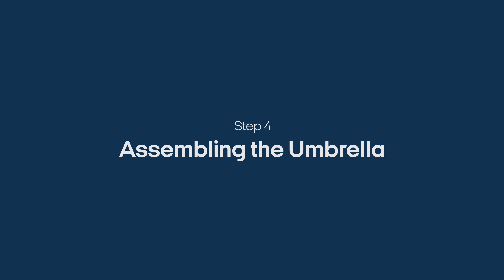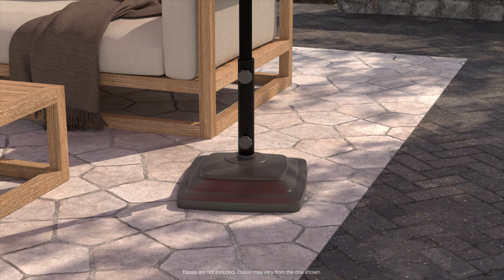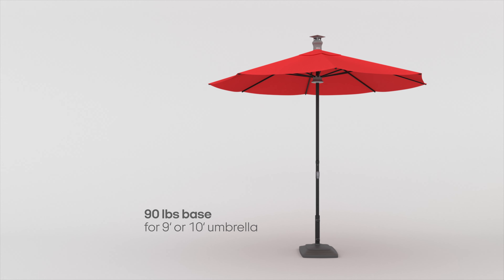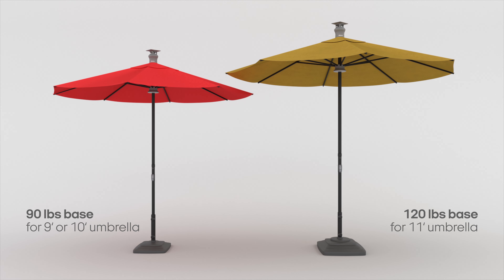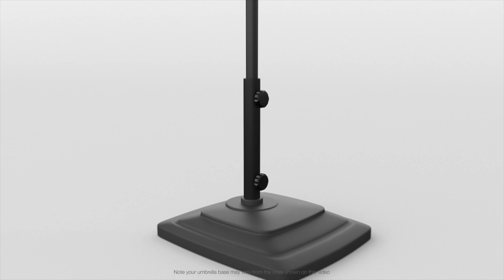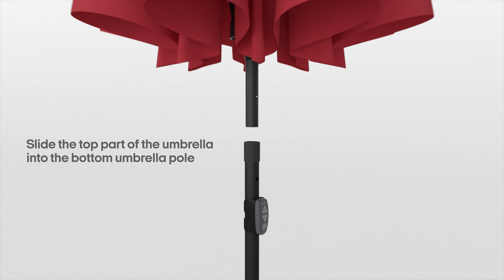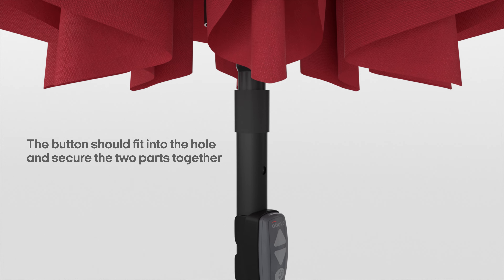Step 4: Assembling the umbrella. Bases are not included with the Above umbrella, so you will need to find a suitable stand or table to install the bottom pole. It is recommended to use a 90-pound base for a 9 or 10-foot umbrella, and 120 pounds for an 11-foot umbrella. Insert the pole into the base and use the base's locking mechanisms to secure it in place. Note the small hole on the bottom umbrella pole, then slide the top part of the umbrella into the bottom pole so that the button fits through this hole and secures the two parts together.